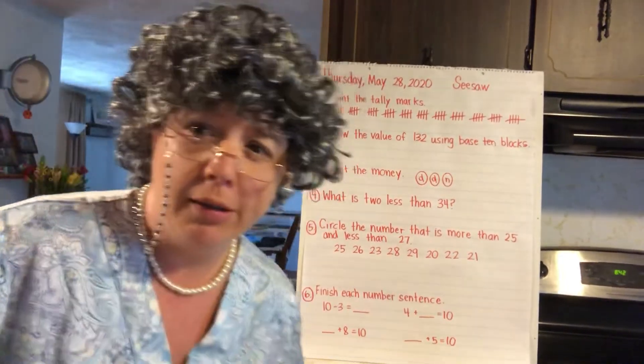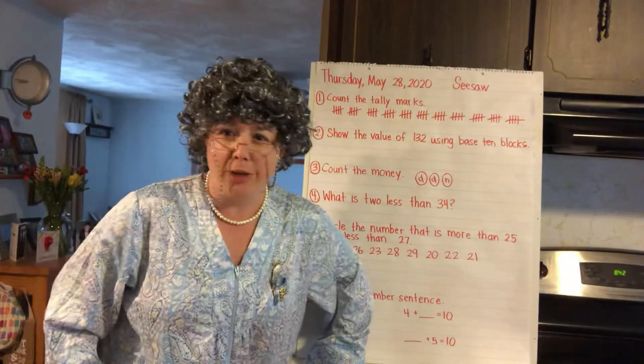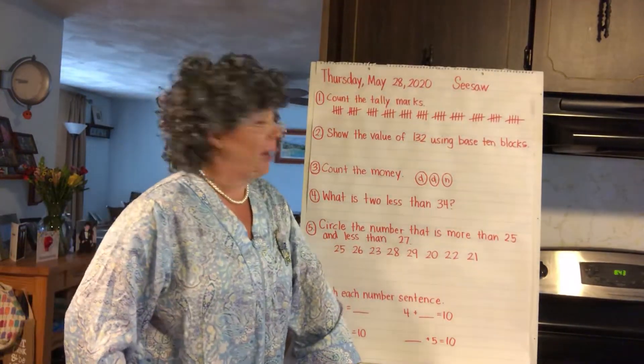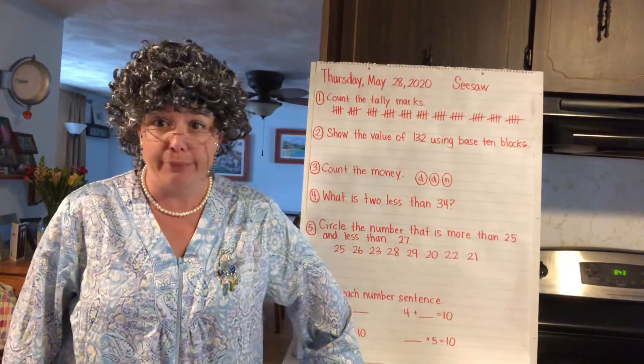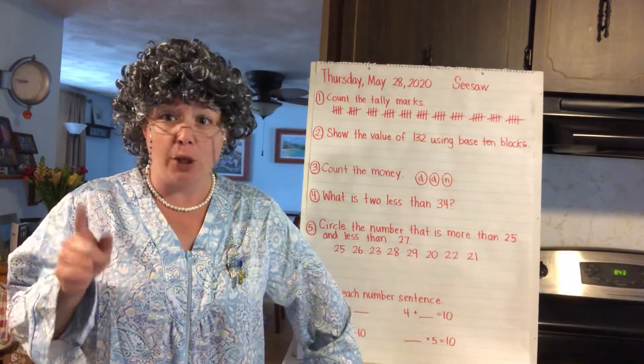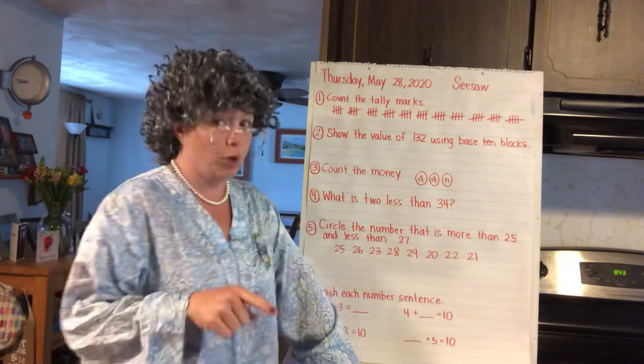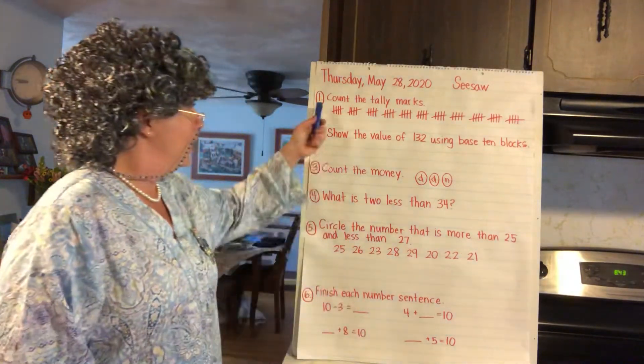Is this thing on? Hi guys, it's Granny Olette here for accessory week. It's Thursday, May 28th, 2020. Don't forget to go on Seesaw when you're done doing your work on YouTube — get some work on there too.